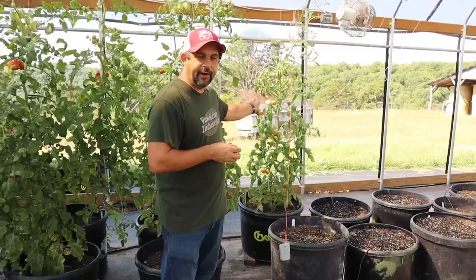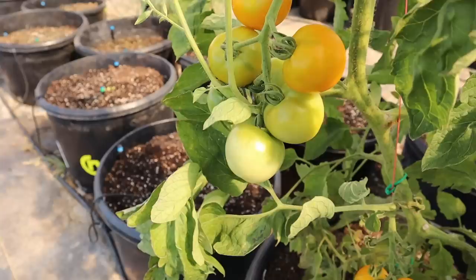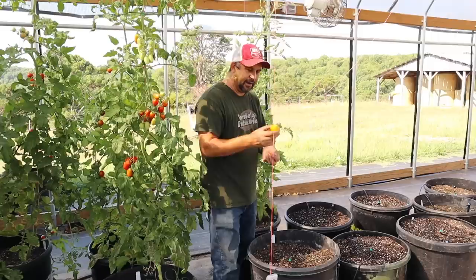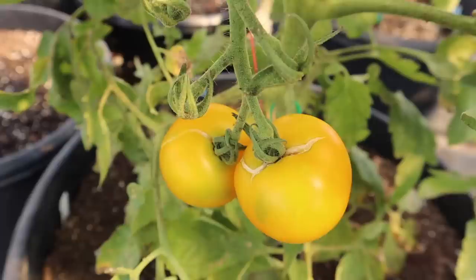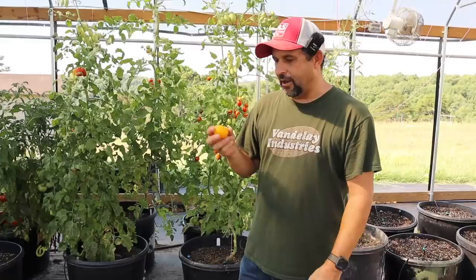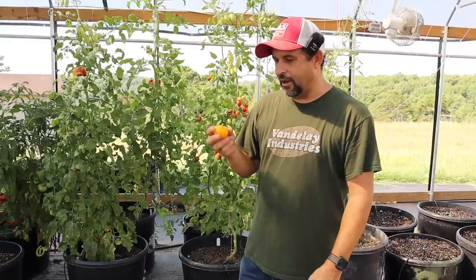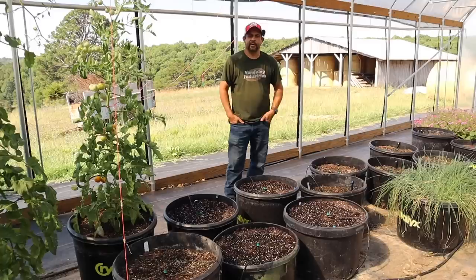This last tomato plant we have is one we bought from a friend at the farmer's market this year. She didn't really know the exact variety because she just saved seeds from it every year — she just called it a yellow cherry. You can see it is producing some nice yellow cherry tomatoes, but in true fashion they are starting to split. From years of experience, in my experience these yellow tomatoes always split more than red tomatoes. I think we're probably done with yellow tomatoes after this year, even though they do have a good taste.